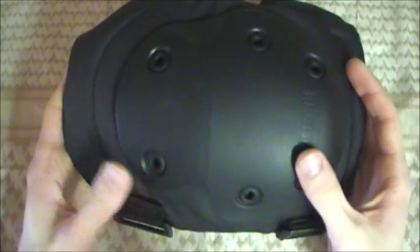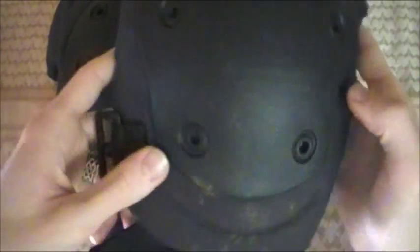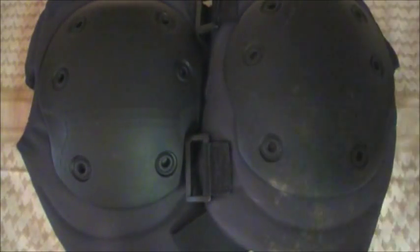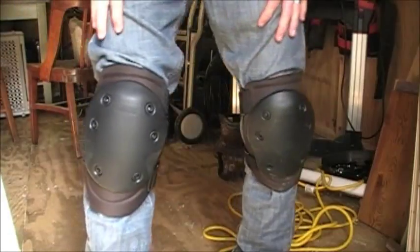I got these off of CheaperThanDirt.com — a very nice website. I paid $17.99, which is an incredible deal, about $25 after shipping. Also worth noting, these came in a mesh Blackhawk carry bag with a cord lock and drawstring. You don't have to put the knee pads in there — you can use the bag for other things. They didn't have to include that, but they went the extra mile.